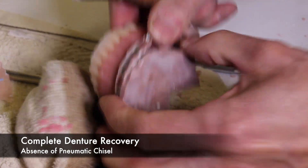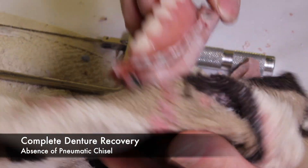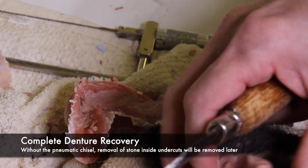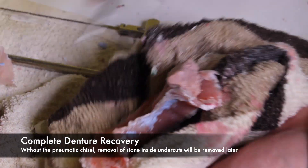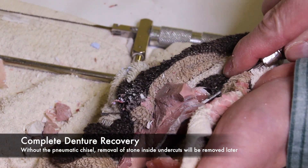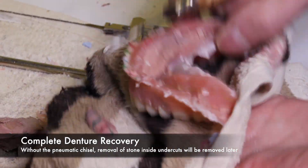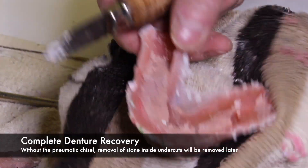In doing this, always be careful and pry from all angles. If you only pry from one angle, you have a high probability of fracturing the denture. What can happen is large pieces of stone may remain inside the undercuts within the denture. In this situation without a pneumatic chisel, we're going to show you how to remove these pieces of stone later on.